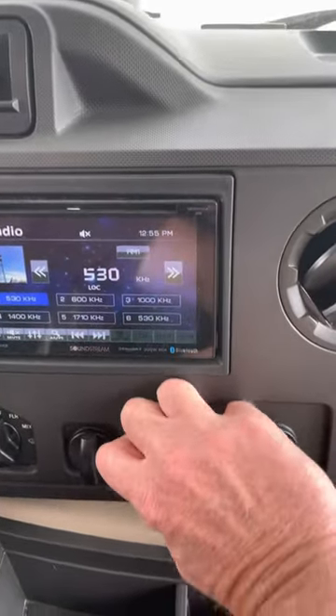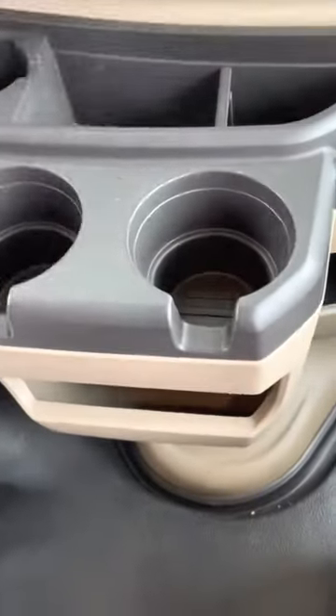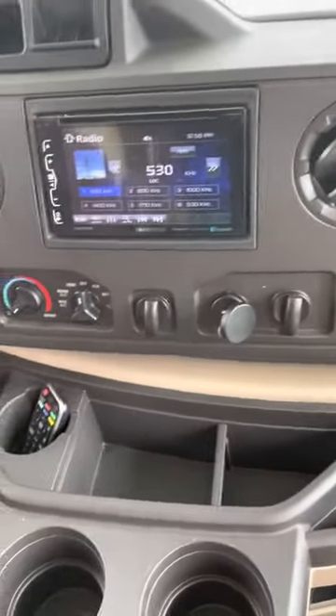Right here — it's not super easy to get off, but that's your USB charger for your phone. Remote control for your radio. I like to control the volume — just keep that in the cup holder.